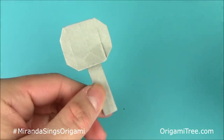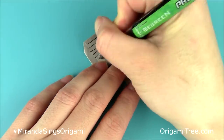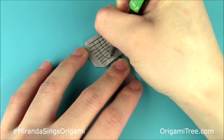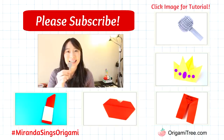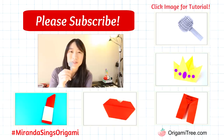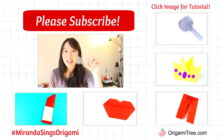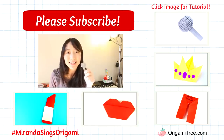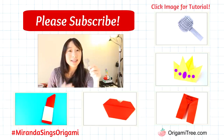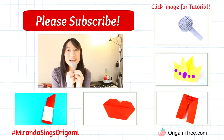I'm just going to take a black pen and draw in the metal parts. Thank you guys so much for watching this origami microphone tutorial inspired by Miranda Sings. Please hit the subscribe button to be alerted when new tutorials come out, and check out some of the other Miranda Sings tutorials I have as well. If you made this microphone, be sure to tweet, Instagram, and Facebook with the hashtag MirandaSingsOrigami, and tweet it to myself and to Miranda so she can see it. My social media links are in the video description below. I hope you guys have a great day and I will see you in my next tutorial. Bye!